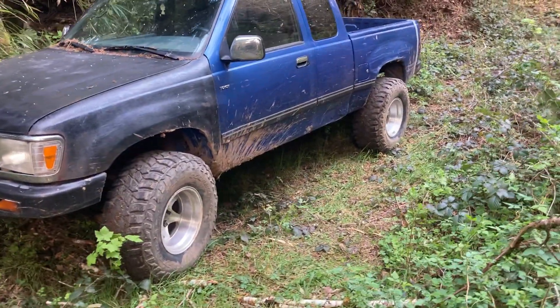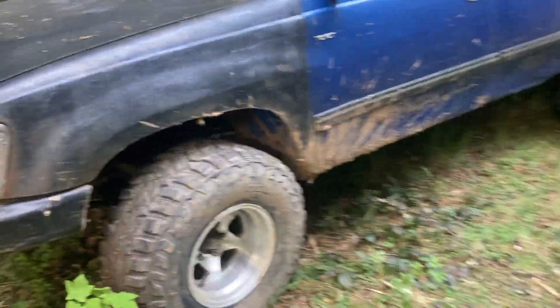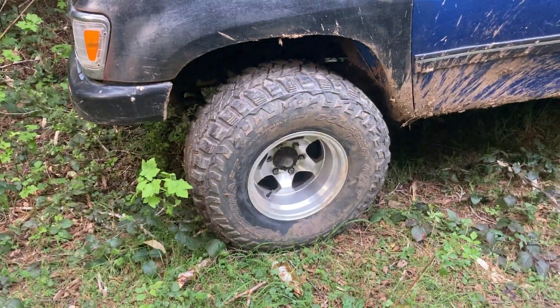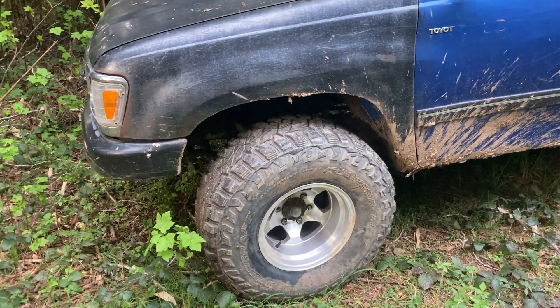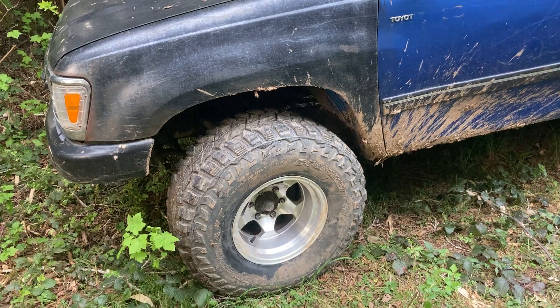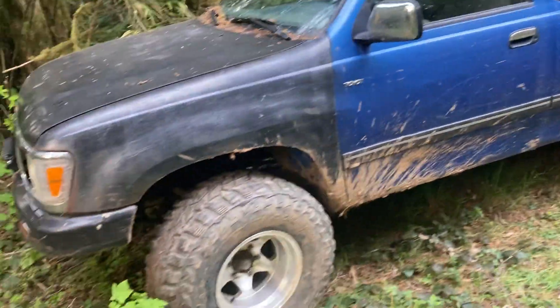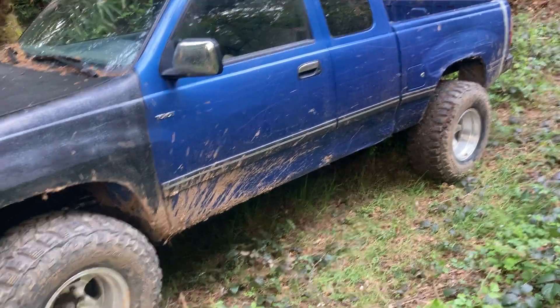These aren't chrome — they're pretty faded now. They were a lot worse, but a truck driver showed me this stuff called Zippo. It's like an acid, per se. You spray it on, wait a minute or two, and hose it off. And it actually did wonders to these wheels. So I cleaned them up before I threw them on here.